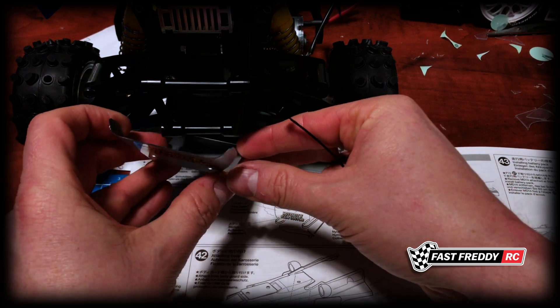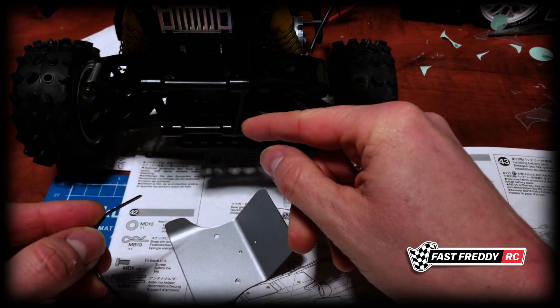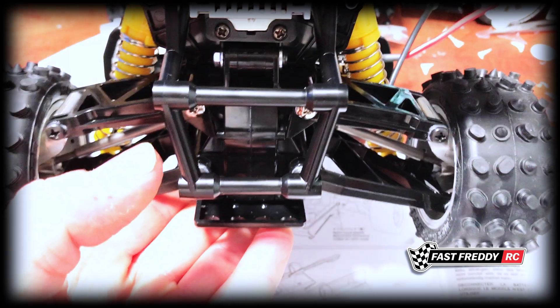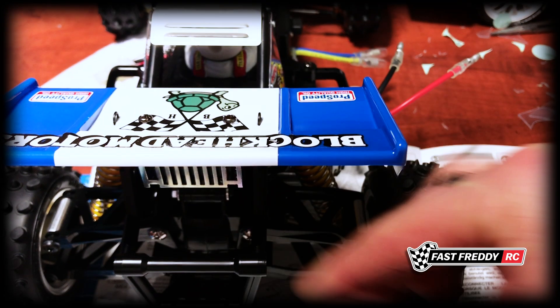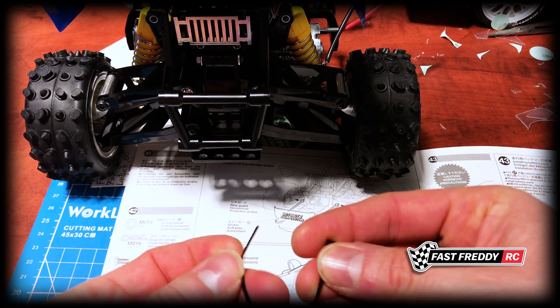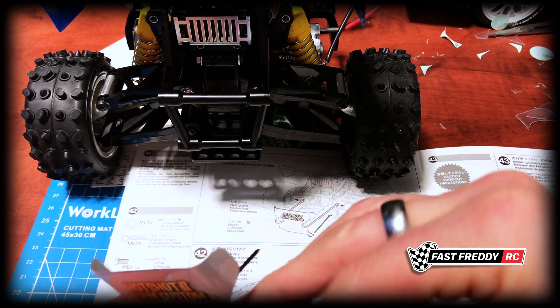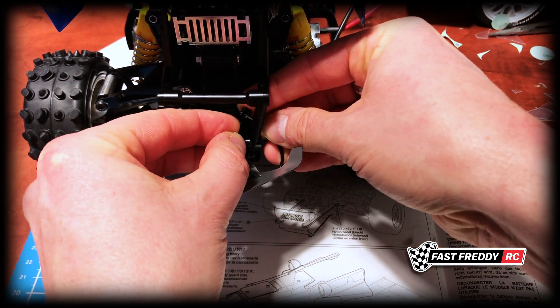You can see that part is supposed to go under, so essentially these straps are going through like that onto this bumper bar. Bringing this closer, you can see this is where it needs to attach. Based on the positioning, it's going to go in through there and through there, so we're basically putting it in that way around, just like that.